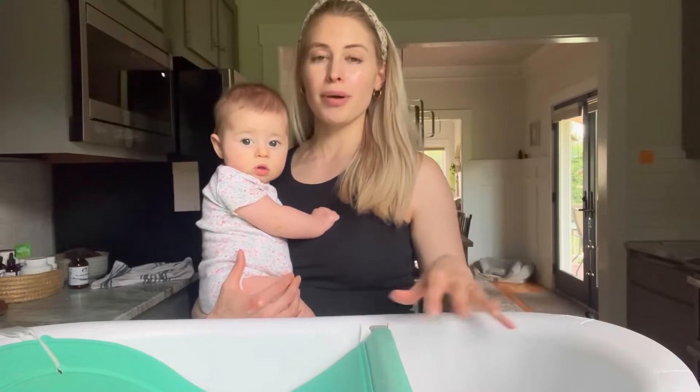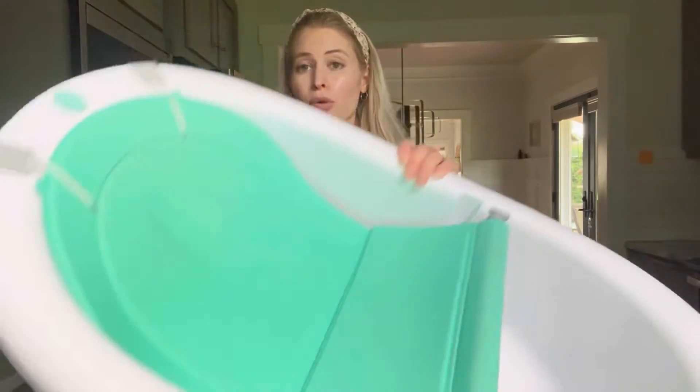We have it set up in our kitchen because my husband and I didn't want to have to bend over in the tub or sit on the edge of the tub and lean in. This one you can actually put right on the counter.